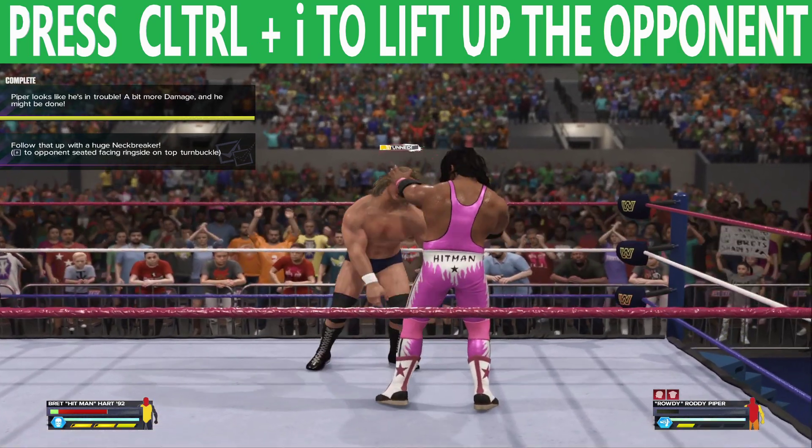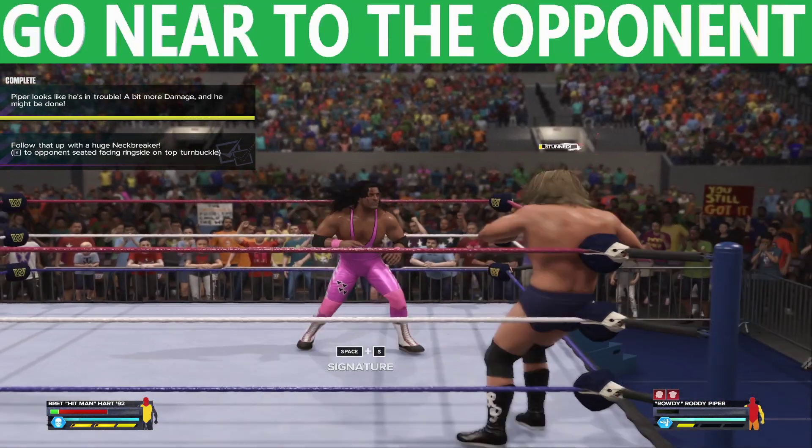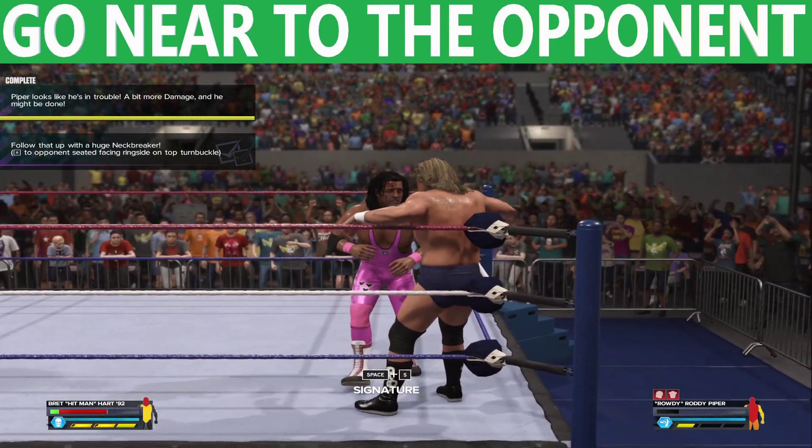Lift up the opponent by pressing Ctrl plus I, then Irish whip the opponent. Go near the opponent.